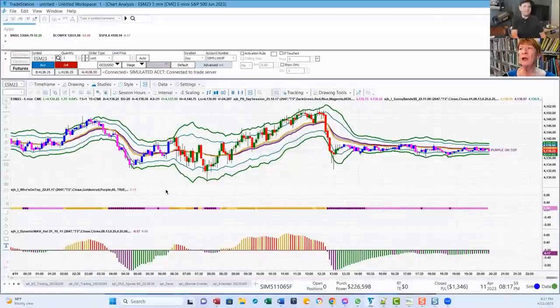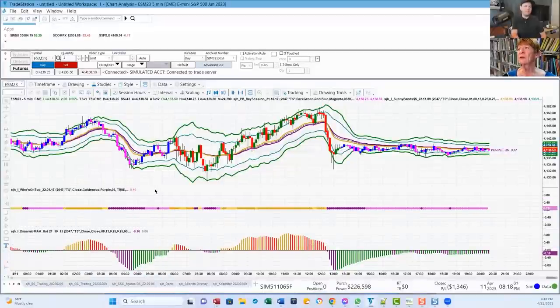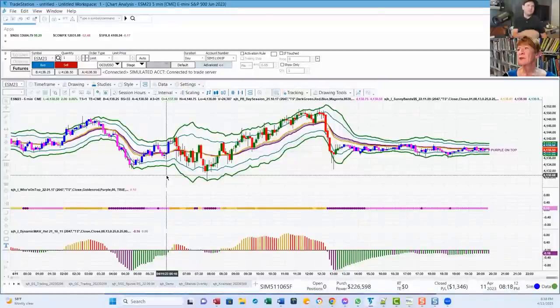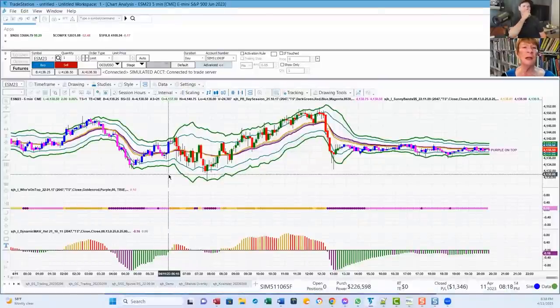And that's about all I do. I don't look at anything else. I might put some Fibonacci lines on occasion. I do watch the VWAP. It's pretty simple — when you're doing it right, trading's boring. You just do the same thing over and over again.